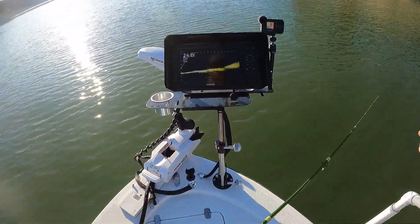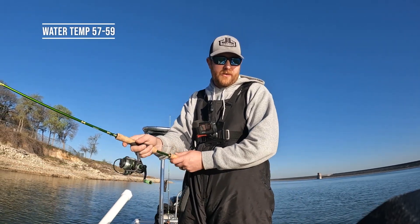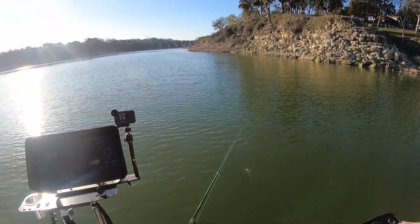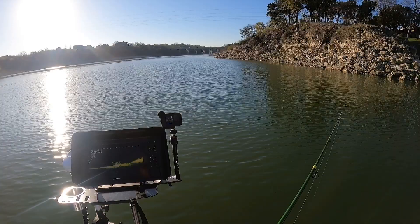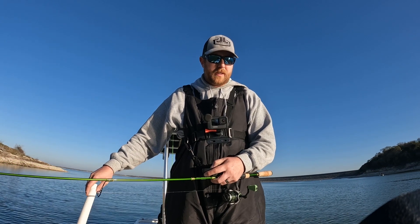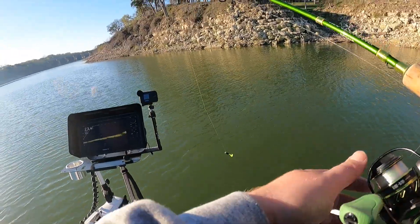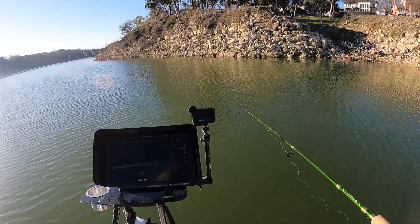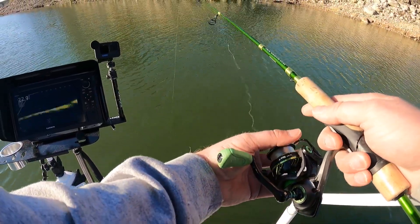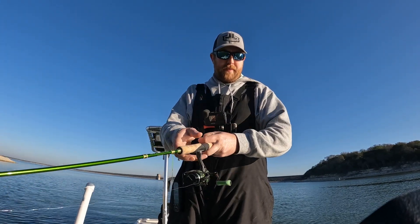There seems to be a school at about 25 feet, so I'm going to cast it out. Water temperature is 57 degrees, which is good news. We pushed off it just a little bit — it's further away than I want — so I'm going to push forward toward it. I want the whole pile to be at about 15 feet, that would be ideal. Spot lock right there and I'm going to drop down on them.